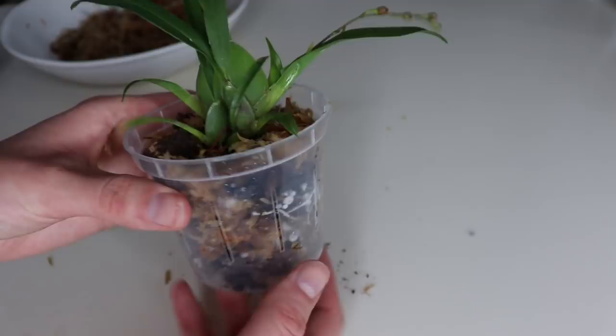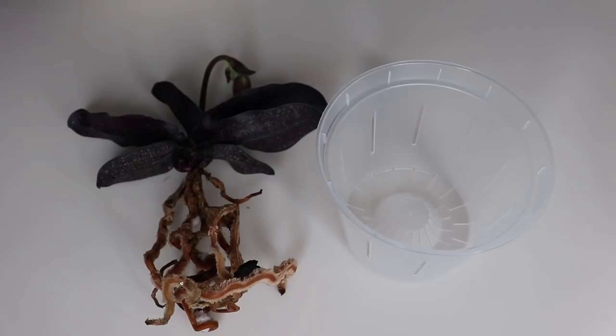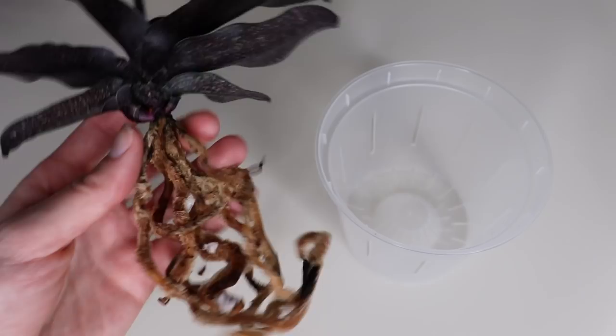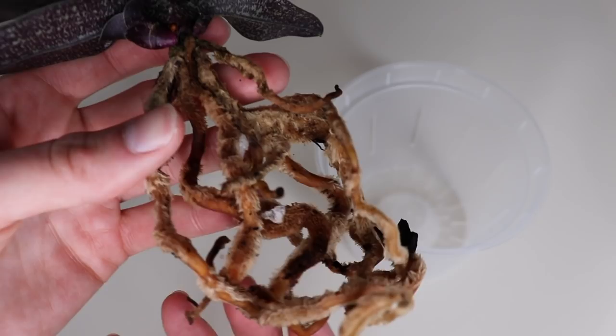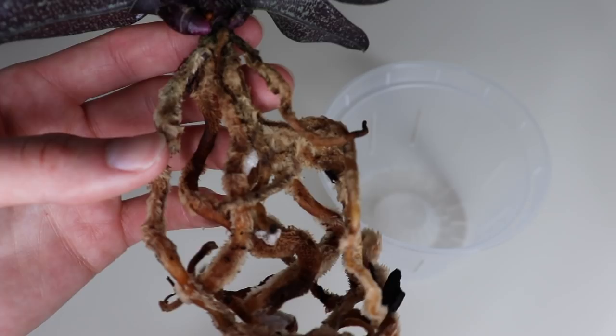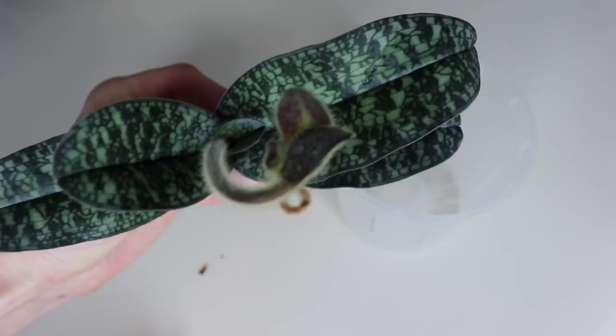The next orchid I want to repot is a type of Phileopetalum. Let me show you how gorgeous the leaves are — it kind of looks like an alien. The roots are super fuzzy and remind me of spider legs, like a tarantula, which is super creepy but really cool. There's a bud right there so it's going to go into flower, and there's also new growth. Those leaves are absolutely stunning, and I'm really excited to have this one in my collection.